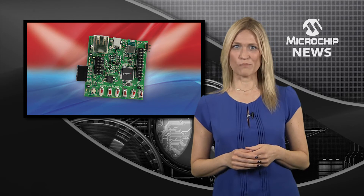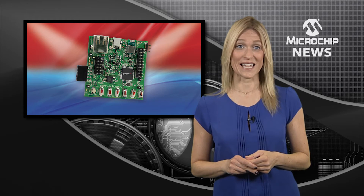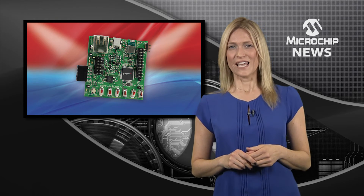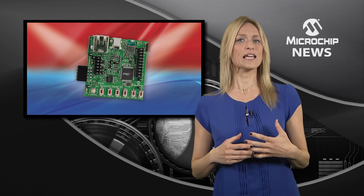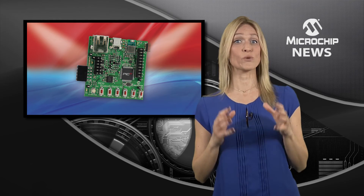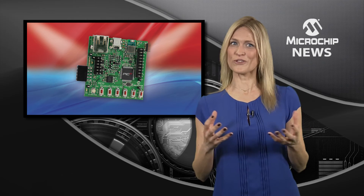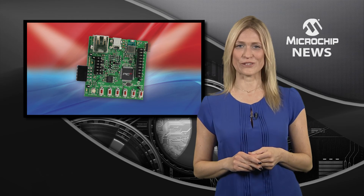And of course, there's support for capacitive touch sensing and a plug-in daughter card for Bluetooth audio. The kit comes pre-programmed with a free Bluetooth SPP stack to emulate the setup for serial connections between two Bluetooth peer devices. With this, you're on your way to starting your own Bluetooth design.